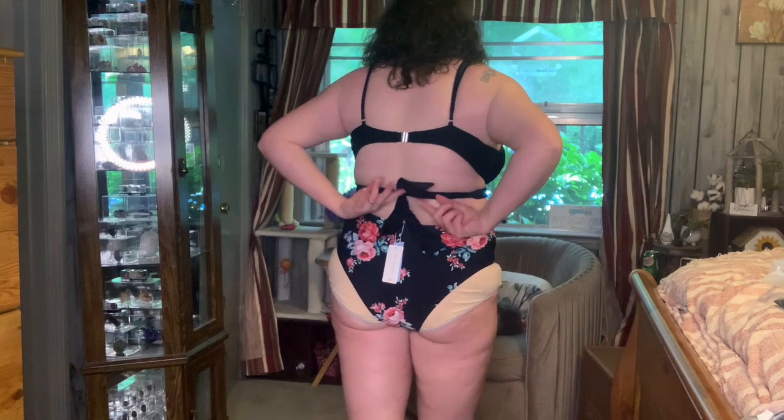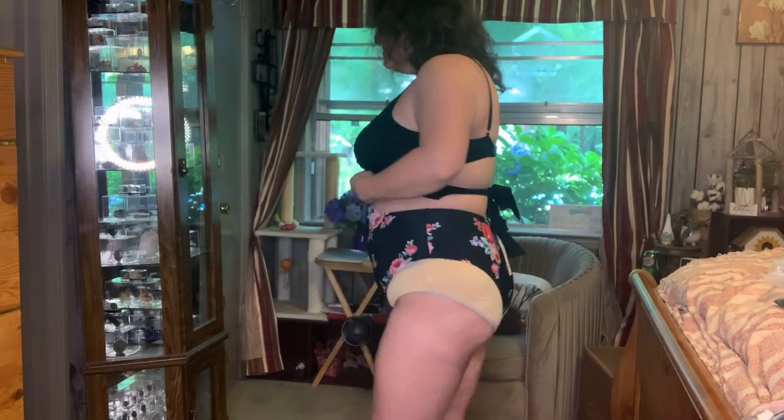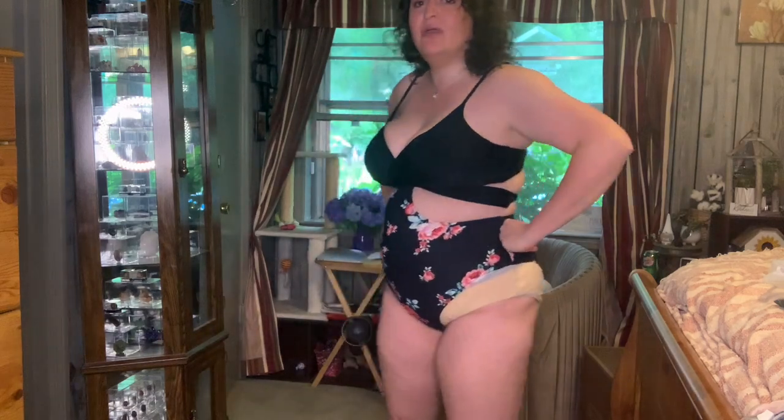I never try on a bathing suit without my undies on, especially if I think I'm going to send it back. This next one — the cup probably works better than any of them, but I'm still bulging out. The tie crossed and tied in the back, which I was able to do by myself — surprising. I don't know that I'm in love with it. I don't know that I'll keep it. I think I have one more to try on.